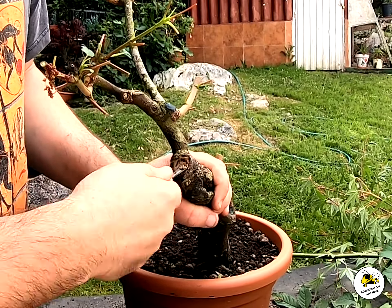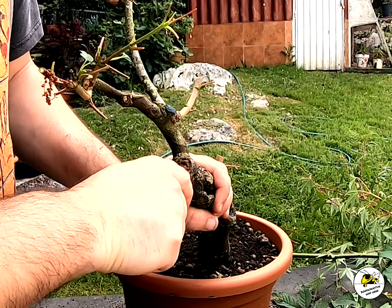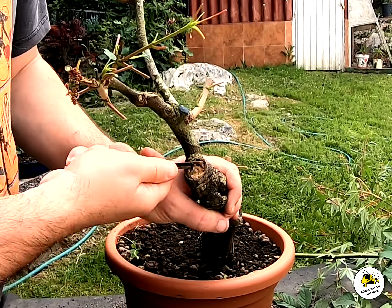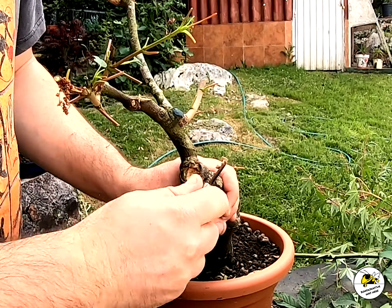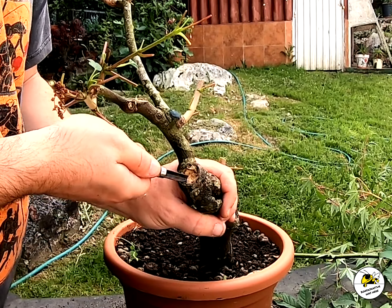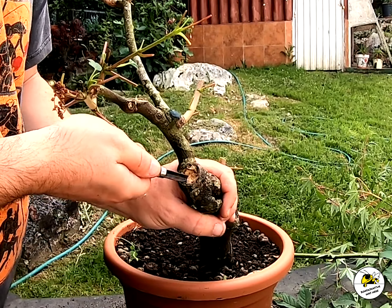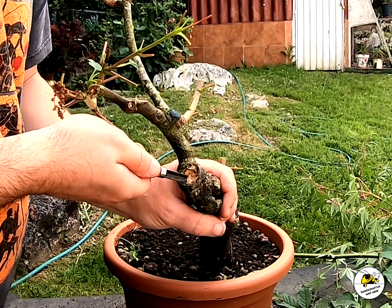I'm going to put some paste on it. This is homemade paste: plasticine with cinnamon and copper — copper sulfate, if you have it — or copper chloride, whatever you have. And oil — olive oil or sunflower oil — to soften it a bit.